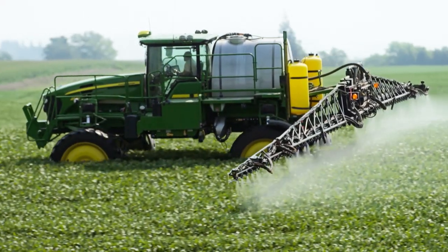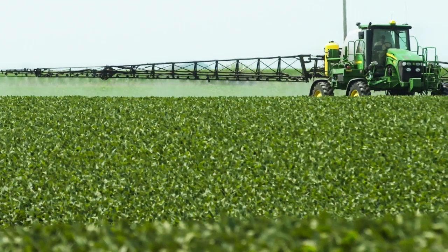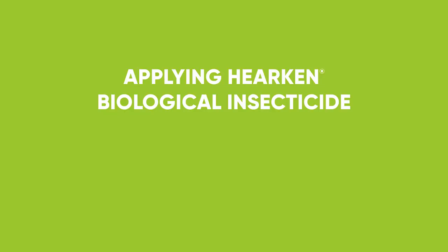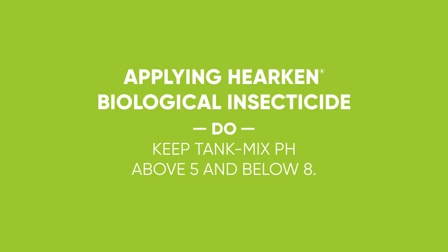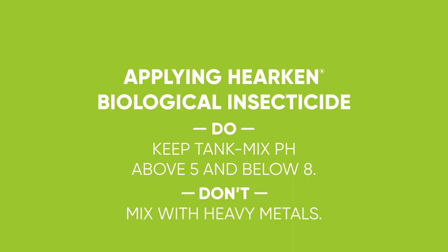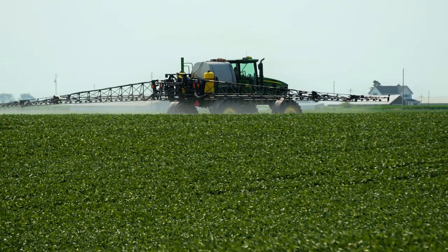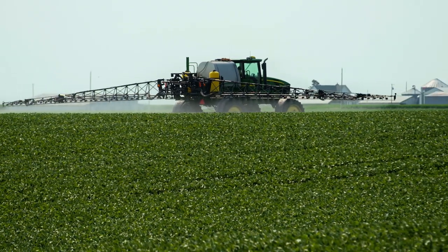Hercan is a very good viral strain that can actually be tank-mixed with the majority of common herbicides, fungicides, and insecticides. We want to keep it above 5 pH and below 8 pH. There are a handful of products we don't want to tank mix with — copper sulfates and some of the heavy metals. It's applied foliar, typically with a fungicide or another insecticide.